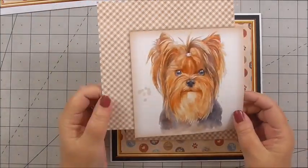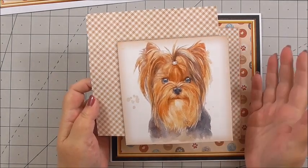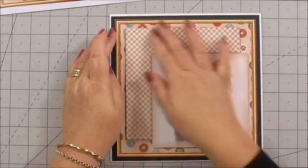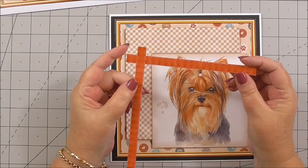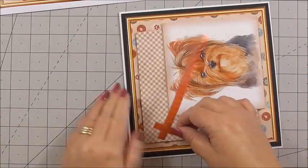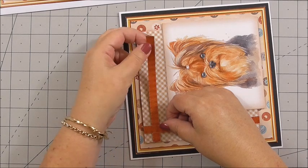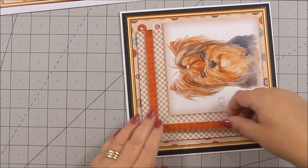I've cut out the next layer — this is a checked base with the little Yorkshire Terrier, she's just so beautiful. I've got 3D foam on the back, so I'm going to position it over the top of the checked layer on the front of the card. I've also taken the little cross that's included, cut it out with 3D foam on the back, and I'm adding it to one corner of the card. I've turned the card round so I can see the angle better when working at my desk.